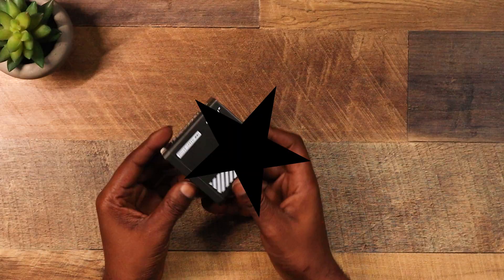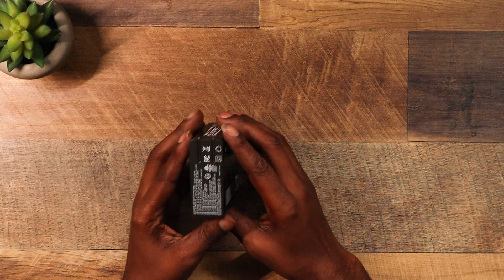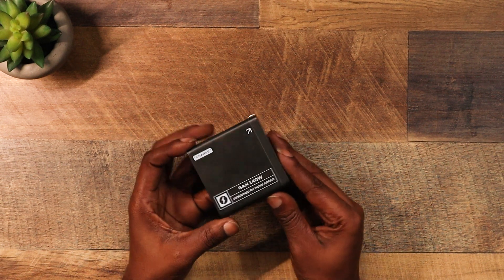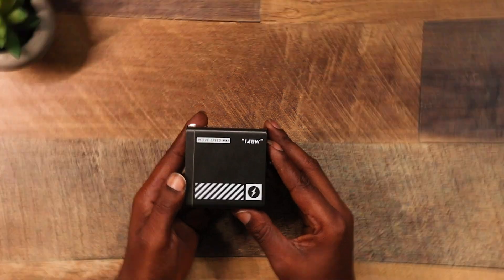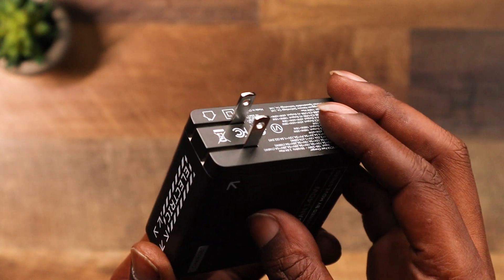First impressions: this thing is smooth — matte black finish, compact size. I could do without all this branding plastered all over it, but we're here for performance, not a fashion show. Check it out — the foldable prong is perfect for tossing in your bag or pocket, so Move Speed gets a salute from me on that.